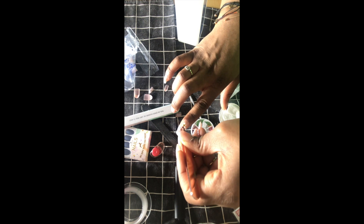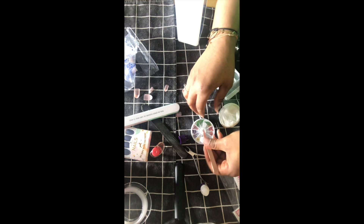Then you give it a base coat on top so the nails can last a little bit longer. Look how cute this is — it's so beautiful! I'm not a professional, I'm just trying my best. You just put the base coat on like that.